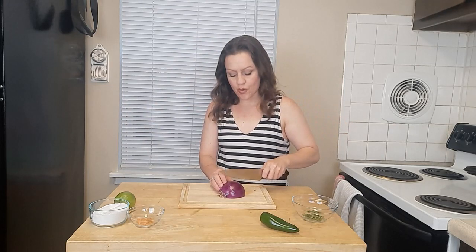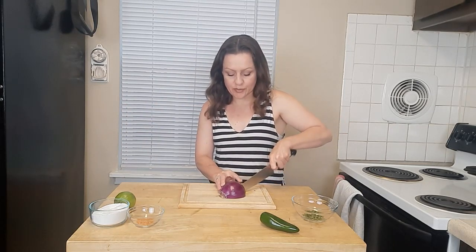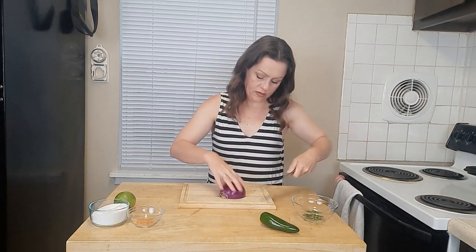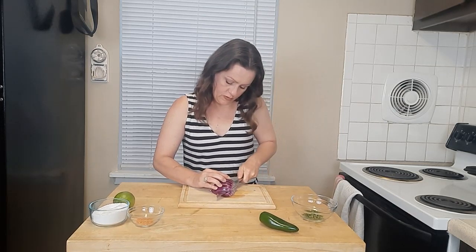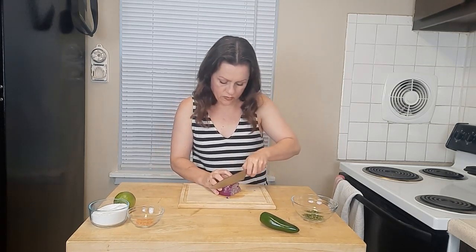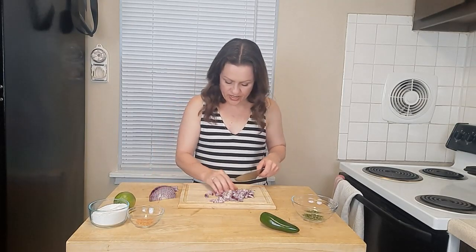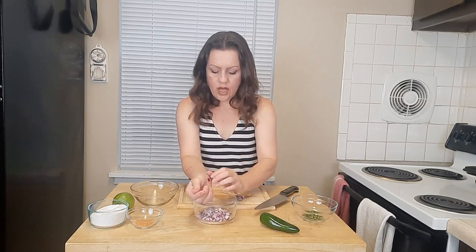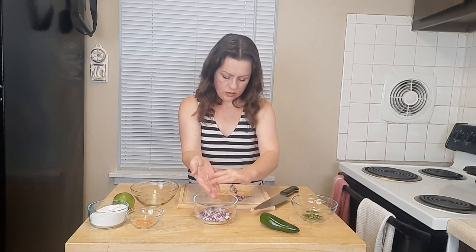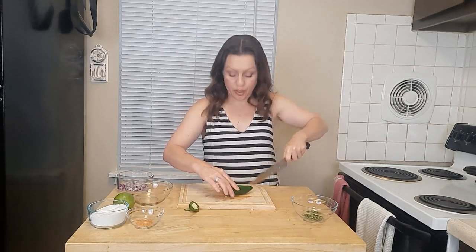While the mango and the corn roast, I'm going to finely mince an onion — a purple onion, to be specific. So half a cup of onion. Then we're just going to finely mince a jalapeño.